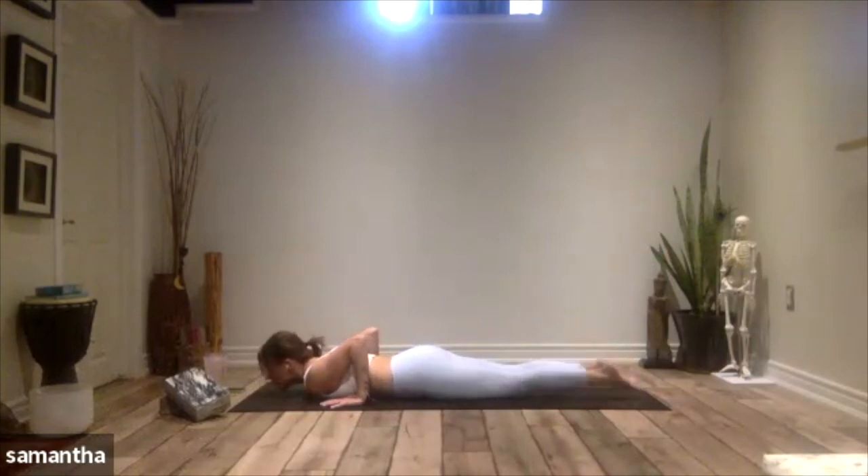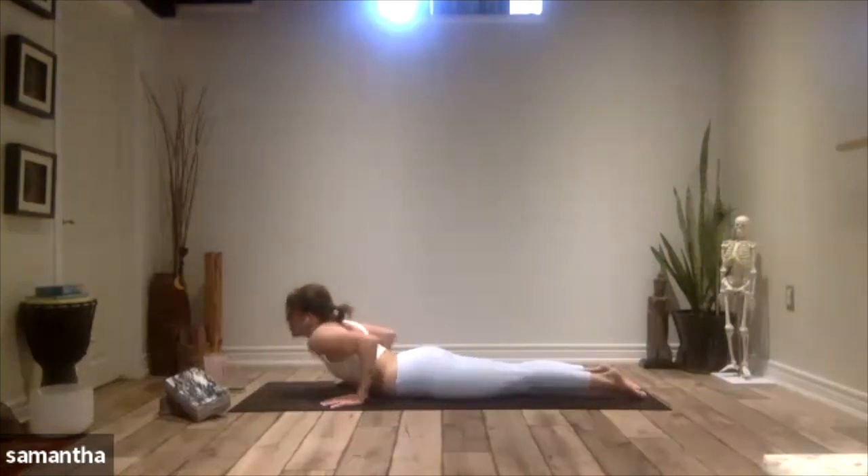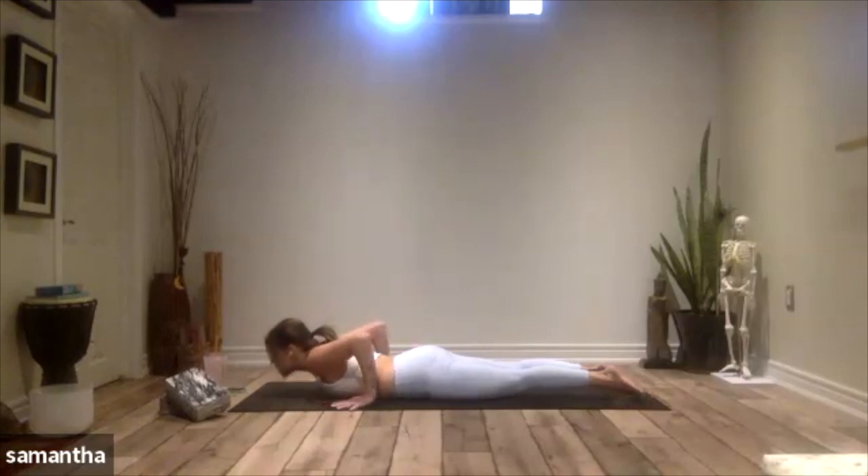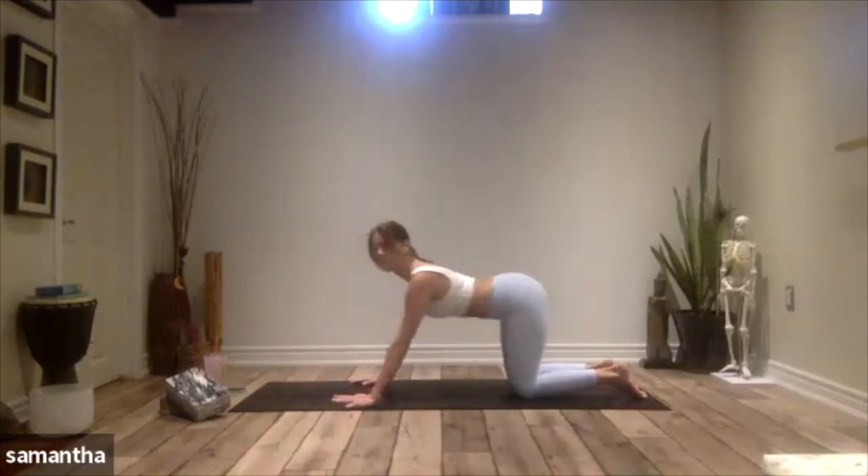Untuck the toes, lift up into your cobra pose, just taking the heart and the ribs away from the mat. And then exhale, lower down. Send your hips back to the heels — child's pose.